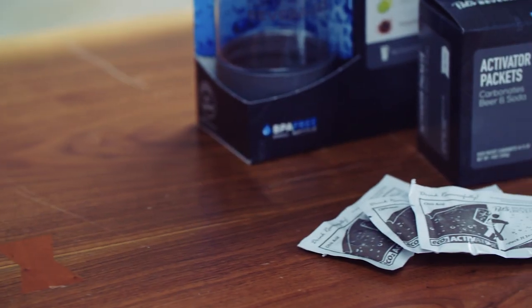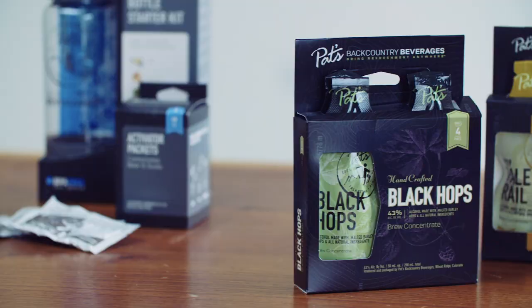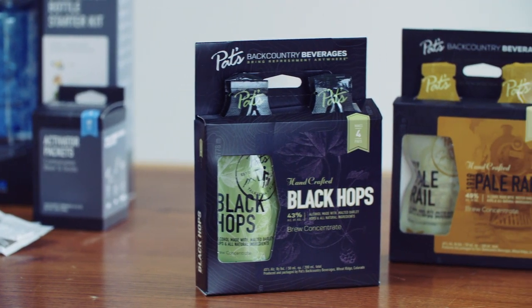Here's how it works. You've got two little reactor packets — one with citric acid, the other with potassium bicarbonate — and these brew packets, which are full of what's basically beer concentrate.